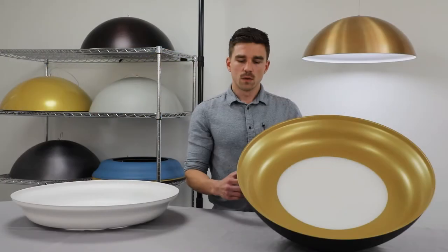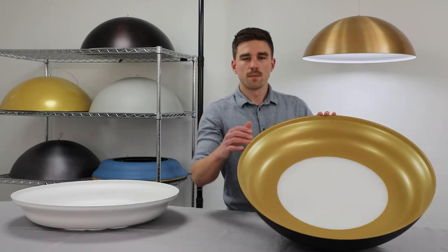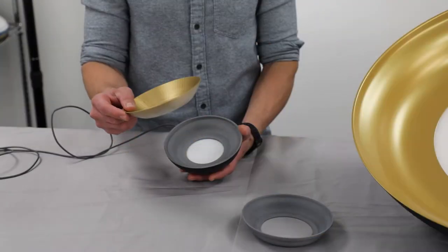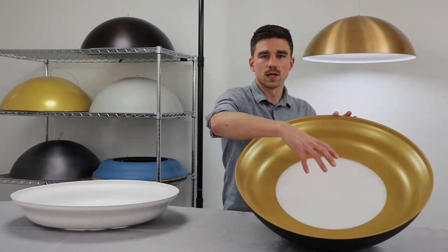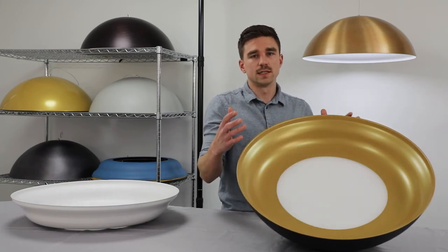Our goal with this product was to create a very intentional relationship between the outer surface and the inner surface where the light reflects. We experimented with different contour profiles to create a sense of material thickness between the parts. This contour also encircles a light source — a luminous flat lens — which is another design detail of Helen.